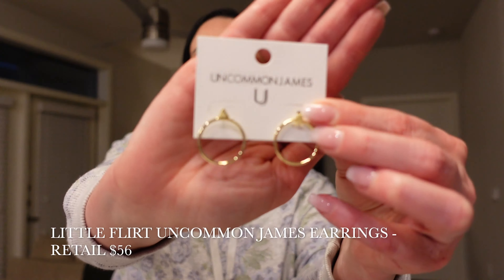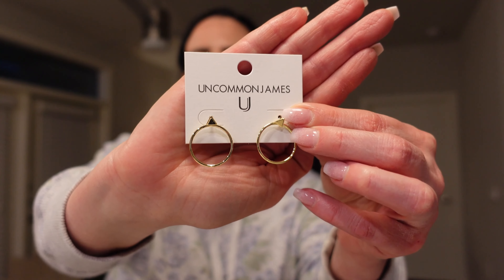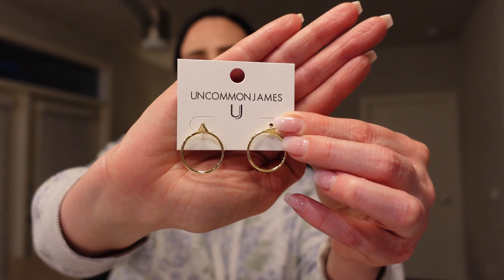Let's start things off with Uncommon James. I love their jewelry. They come in these bags, which I keep all of my jewelry in and also use to clean my jewelry. These are just simple everyday gold hoops that you could wear and style with pretty much anything. If you love gold jewelry, this is definitely something you would want in your jewelry collection because it works for every day.